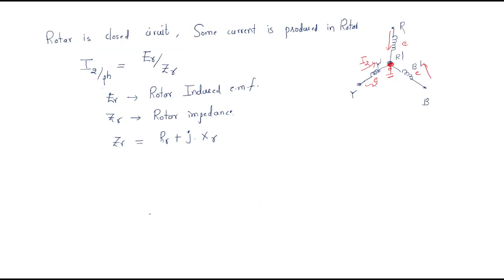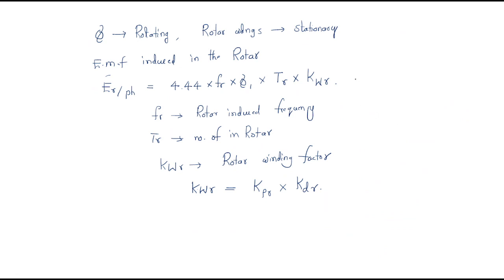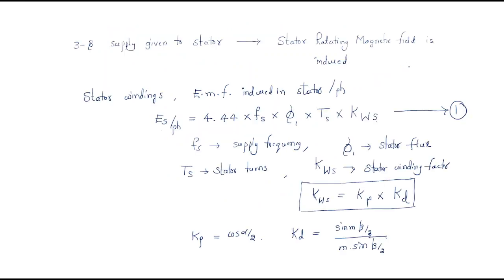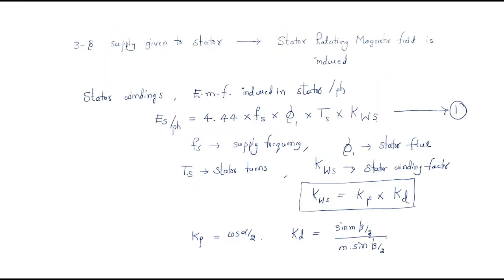To summarize: when a three-phase supply is given to the three-phase induction motor, the stator induced EMF is the first equation and the rotor induced EMF is the second. These induced EMFs are analogous to transformer action — just as a transformer has primary and secondary, here we have the stator EMF and rotor EMF. The operation will be continued in the next session. Thank you.